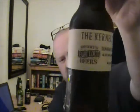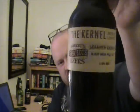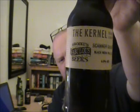This is a Black IPA called Scanner Darkly. It comes in at 6.9%. As you can see it's got the old Kernel label, which is really basic but really pretty looking and very recognizable.